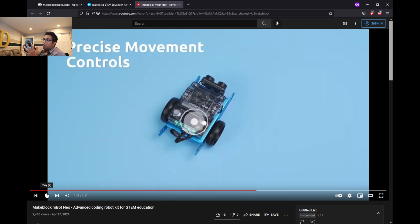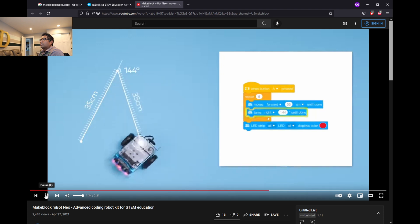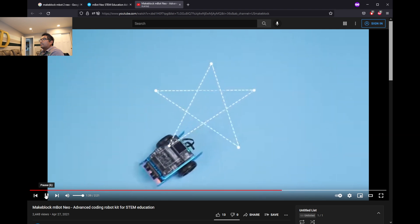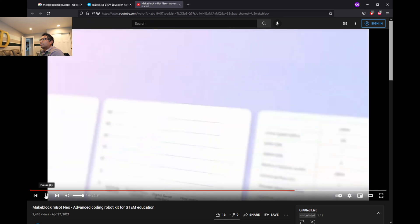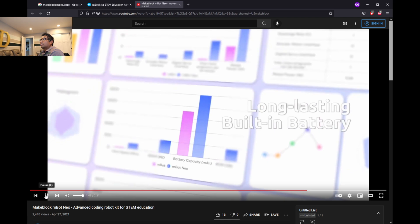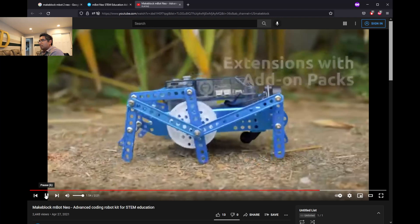When you program blue or red, it will go like that and detect the color. This shows you the color coding — this is the sensor.